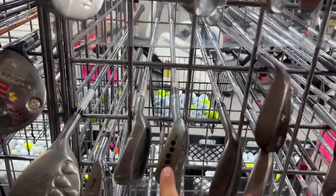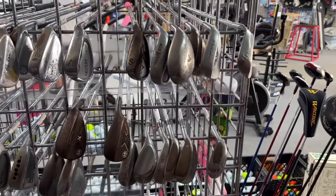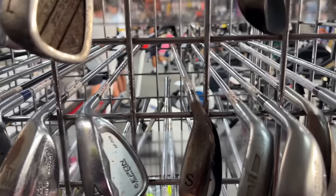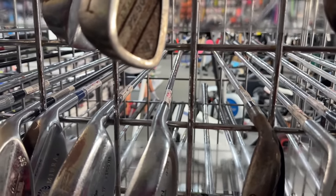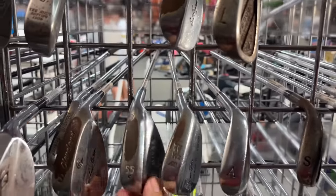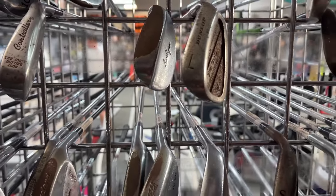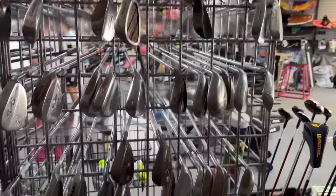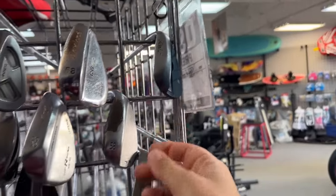They've had this wedge in here for probably three or four years — not a hot seller. We've got an Epon — you never see Epon stuff. I don't even know how to pronounce it, but it's a Japanese domestic market product. Speaking of that, we've got a Miura. Used to say Miura all the time and we get so many comments. We watched the Adam Scott video, which didn't help because he has an Australian accent, so we still didn't know how to pronounce it.